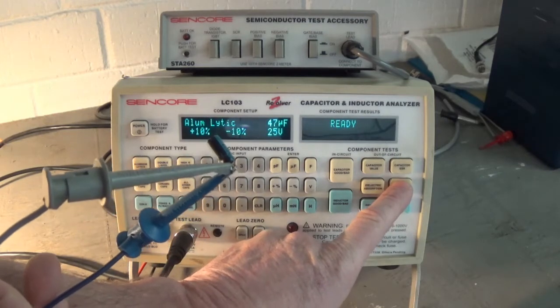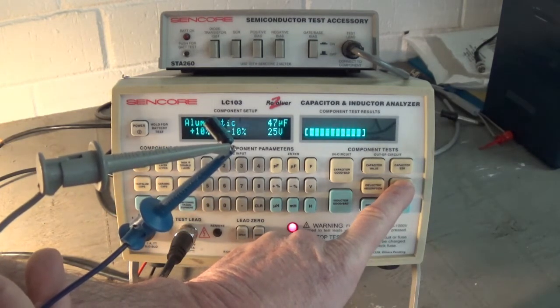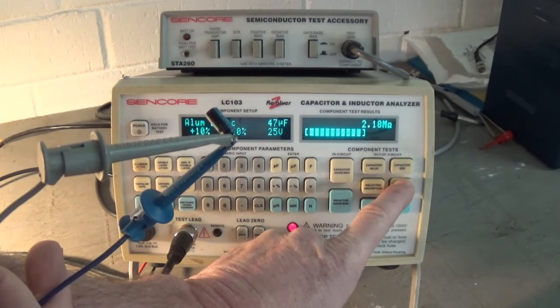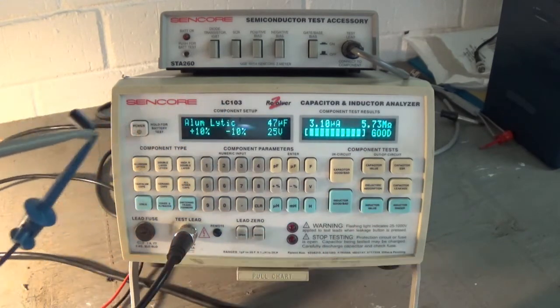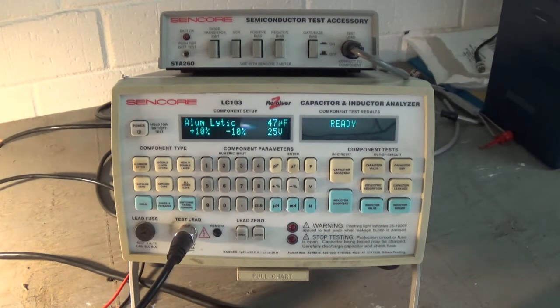Let's check the leakage. It's not leaky. But the capacitor value being low and the ESR being high — that cap, no wonder it was overheating. 85 ohms of ESR. Might as well have been a resistor.